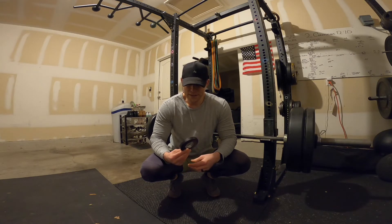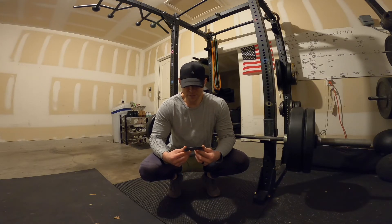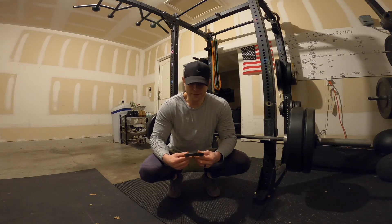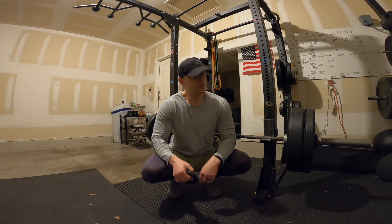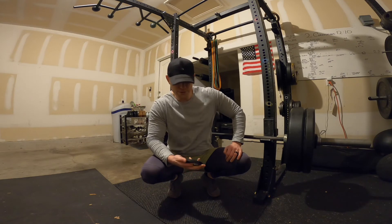Before I had a home gym, I had these and would just take them to the gym with me, because every pound or even half a pound matters. And over time, those half a pounds add up. So I'll be adding this for this set to go from 180 to 182.5.